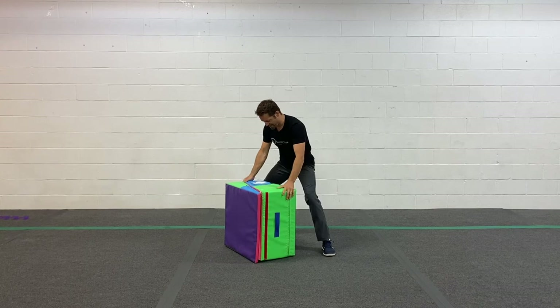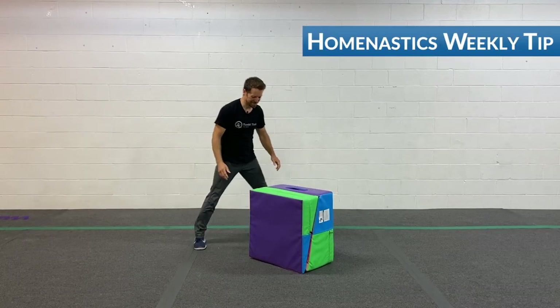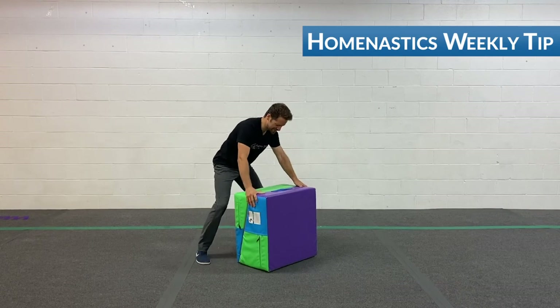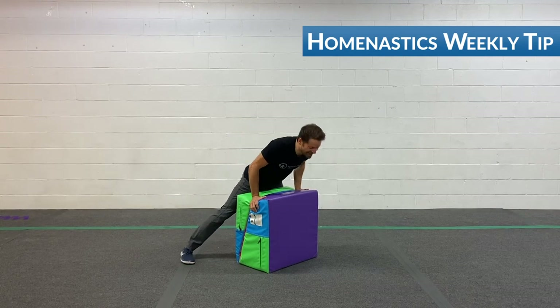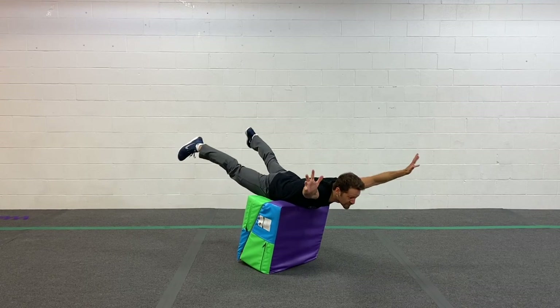Okay, last one. Maybe this way. Oh man, this is a small mat. Here we go. One banana, two bananas, ten bananas.